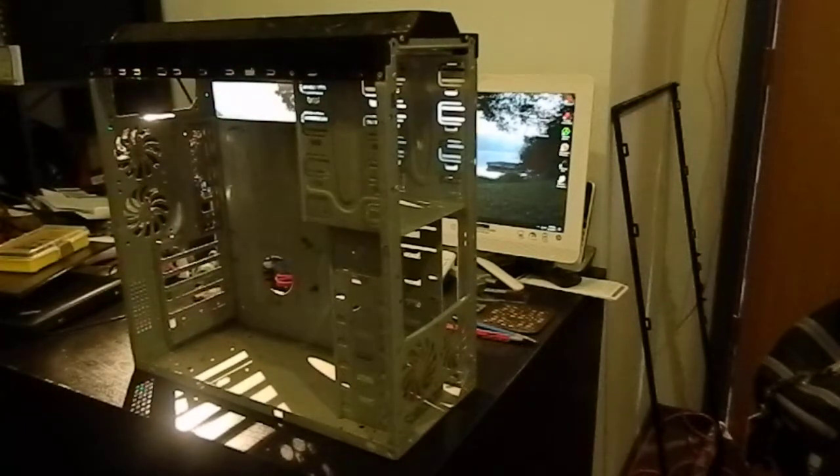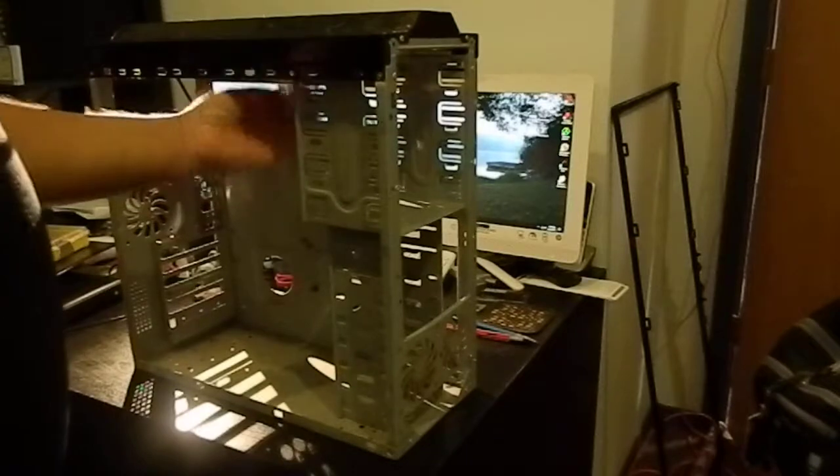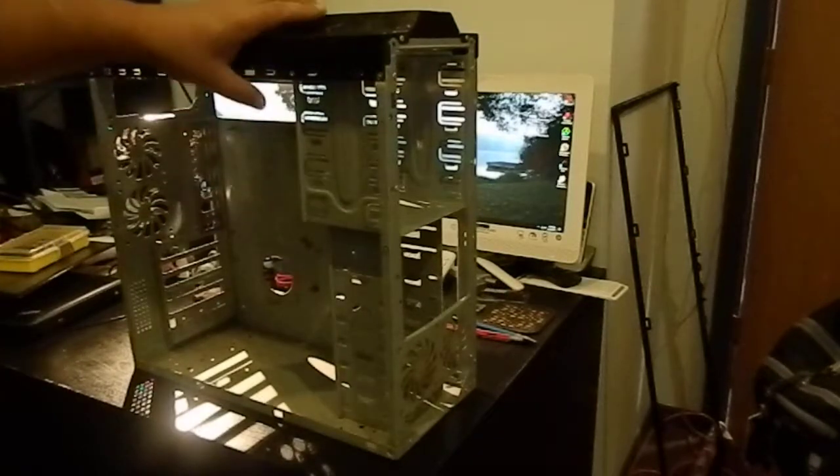Now it's kind of a cheap case actually — this looks like plastic probably on camera but it's in fact steel as well. The motherboard that was in it was some dual core Intel thing; it wasn't ancient but it wasn't new either.